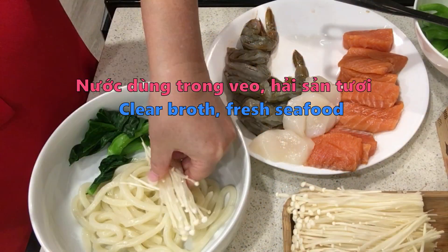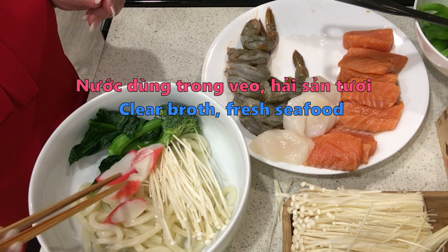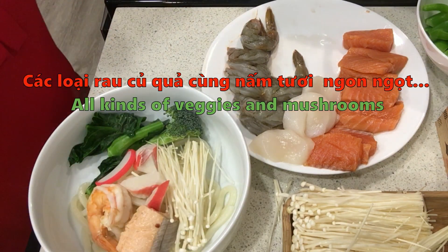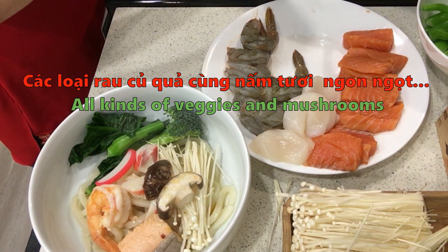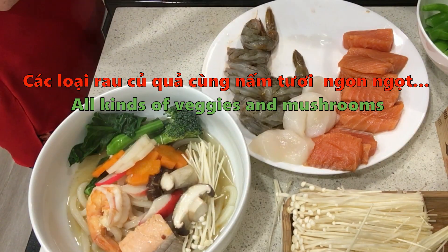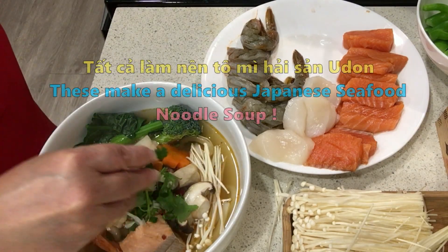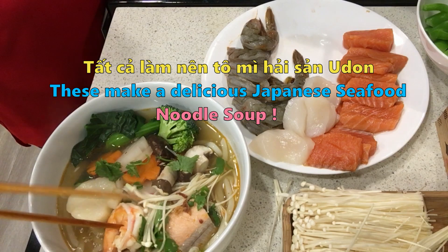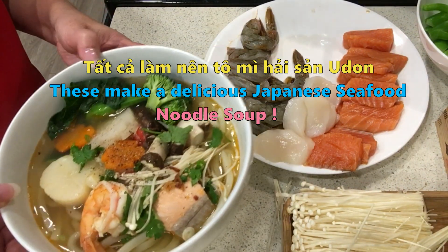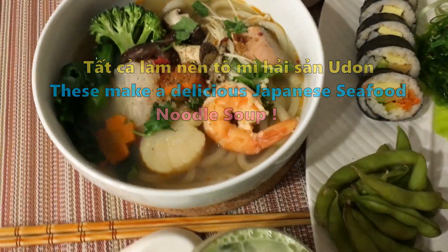Wow, the udon is delicious! Today, Ngọc Thúy will make Japanese-style udon with you. Mì udon người Nhật - the broth is very clear and sweet thanks to all the fresh seafood and fresh vegetables and mushrooms. It's very special and nutritious. If you think it looks delicious, please come into the kitchen and cook this authentic Japanese-style udon with me!